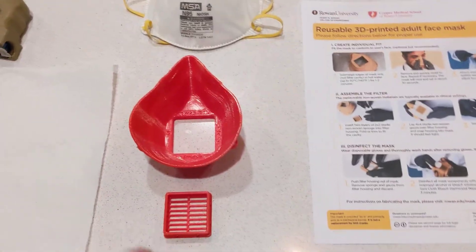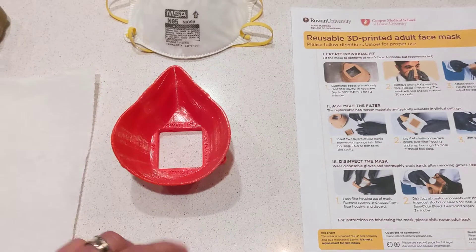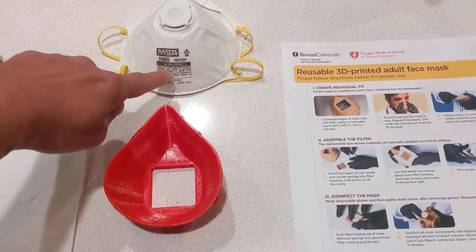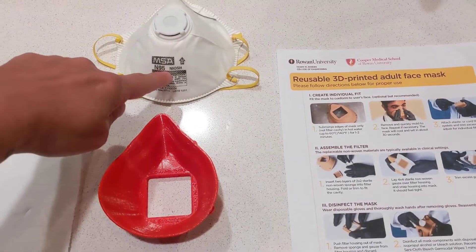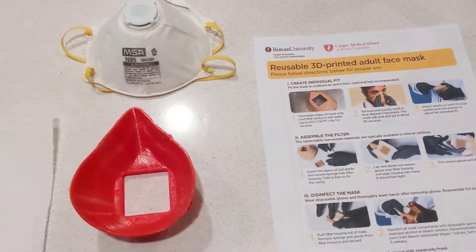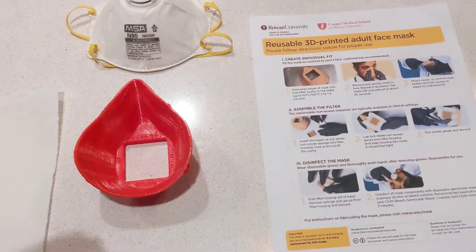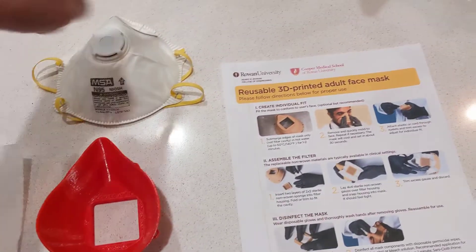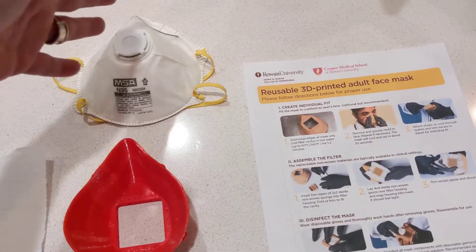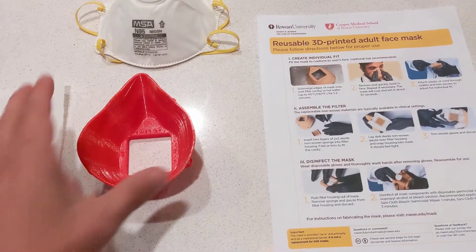The theory of operation here is that you have a filter which sticks into the middle, and if you have N95 material or a filter of some sort that you can cut small sections out of, you can take those sections, put them in here, press the filter down, and now you have a mask. This allows a single mask's material to be used probably six or seven times.